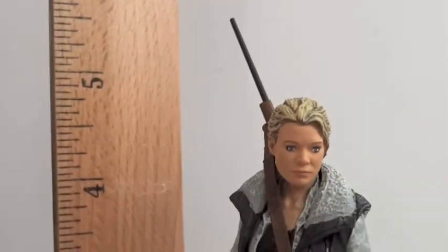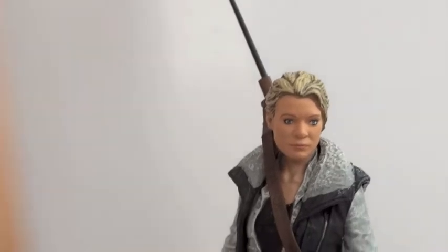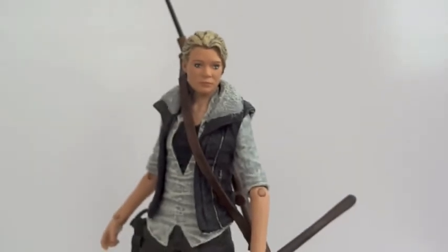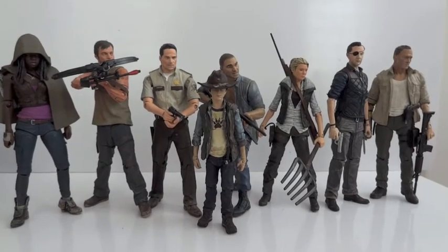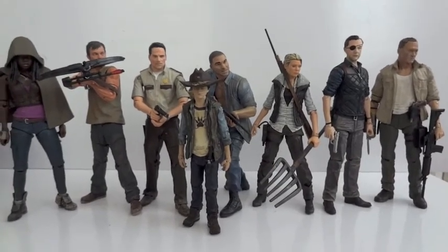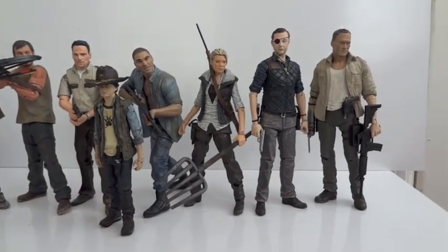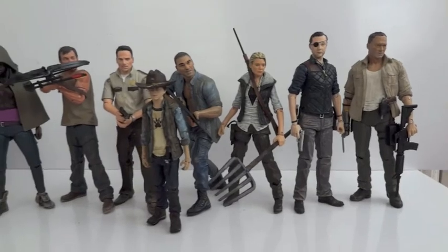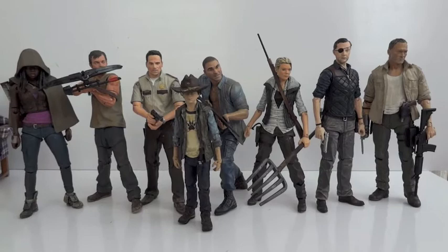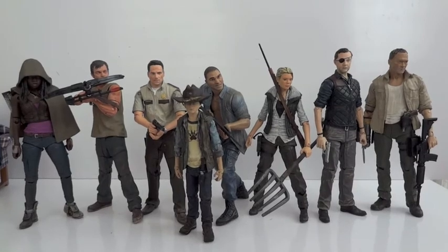As far as her height, Andrea stands about 4.75 inches tall. Let's bring in some other Walking Dead figures for comparison. Here are all the human characters I have from The Walking Dead — from left to right: Michonne, Daryl, Rick, Carl, Shane, Andrea, Governor, and Merle. You can see Andrea is pretty short in comparison to a few of the figures.